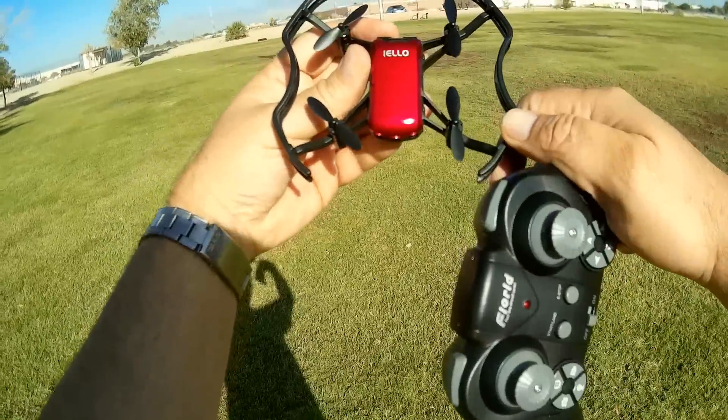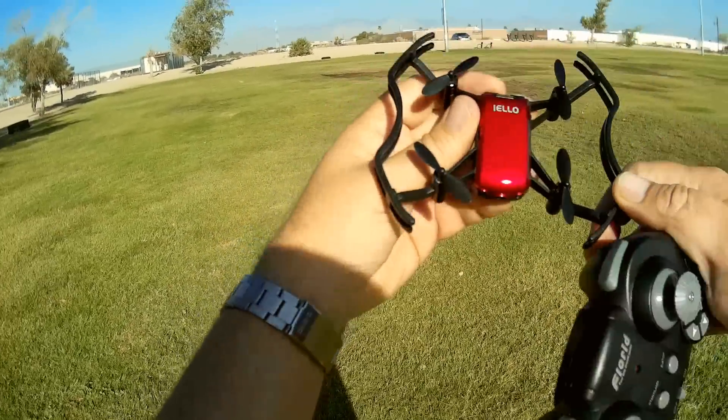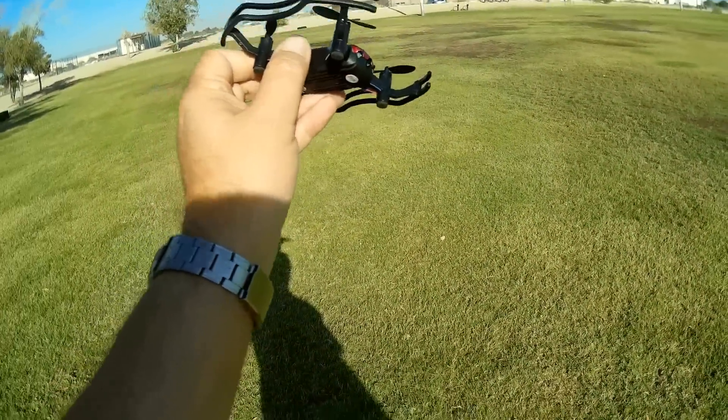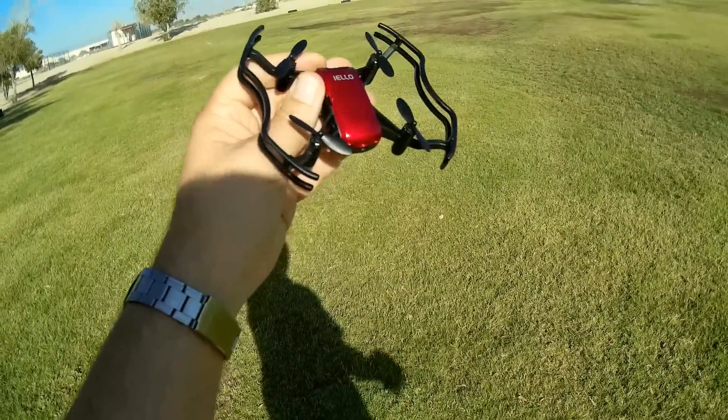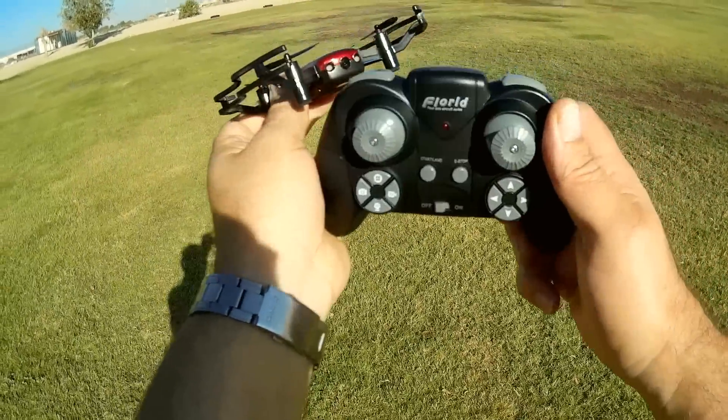This looks a lot like the RISE Tello, but it is not, of course, and it does not have any of those features of the RISE Tello. It's just a toy drone, a learn-to-fly drone that kind of looks like a Tello. Let's go over the controls for it.